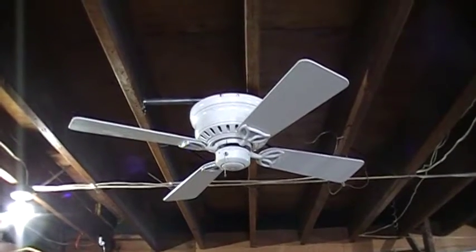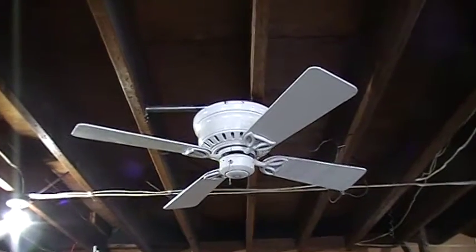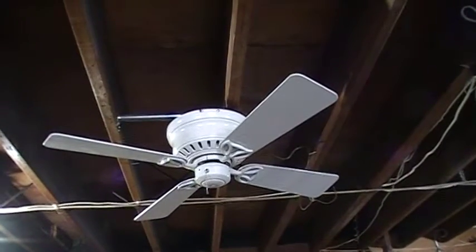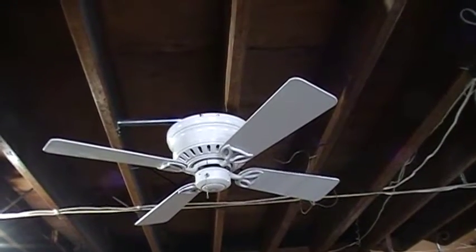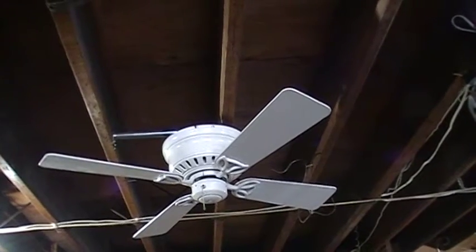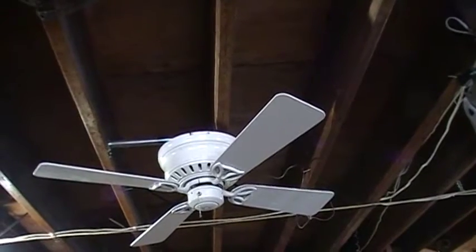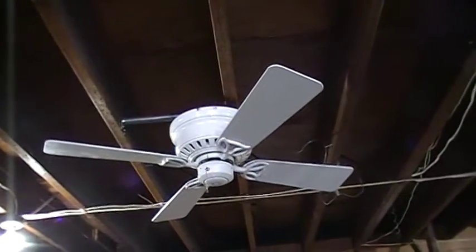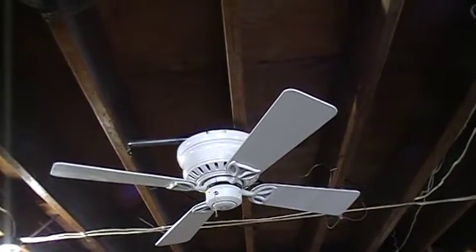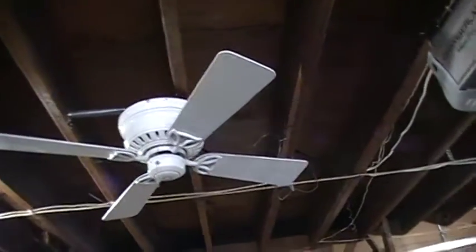Hey everyone, happy new year. This is my first video of 2018, and right here is a Hunter Low Profile 2 Plus — I believe that's what the model name was. It was sold exclusively at Home Depot through pretty much the mid to late 2000s, I think. The successor had those fugly blades which I absolutely do not like, but this is like one of the last of their good fans.